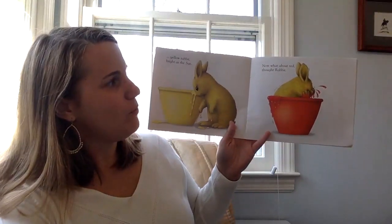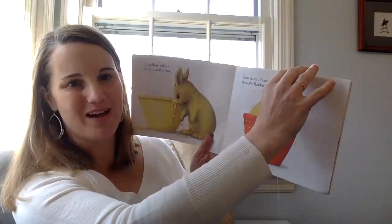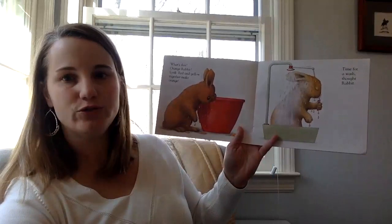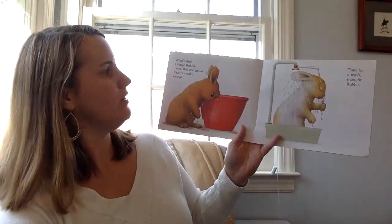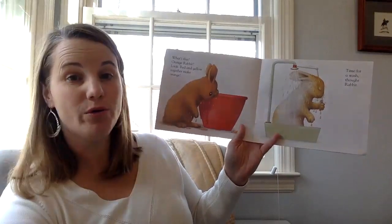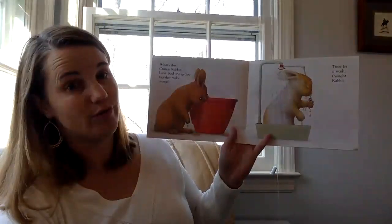Now, what about red, thought rabbit. Into the red pot. What's this? Orange rabbit? Look — red and yellow together make orange. Time for a wash, thought rabbit.